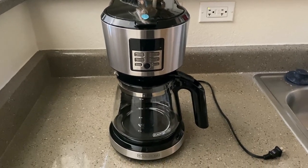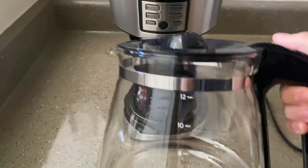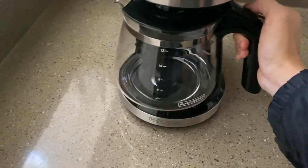What is going on guys? Today we have with us here the Black & Decker 12-cup programmable coffee maker. Starting things off with the coffee pot, it carries up to 12 cups, has a nice Black & Decker logo, and overall a really nice sleek design.